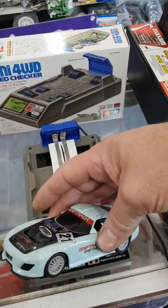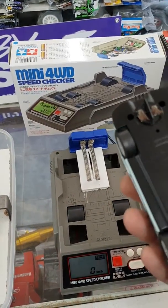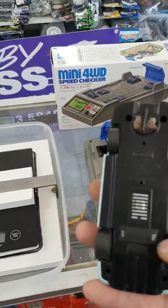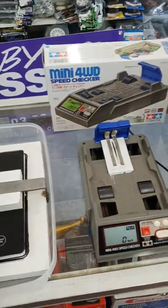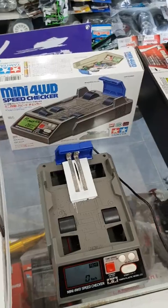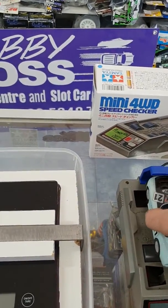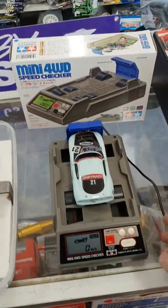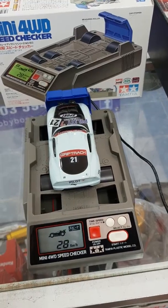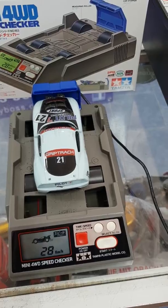This is a Lightning GT Scalextric. It should do probably 26, 27 kilometres an hour as an inline car. Some of the other Scalextrics are a little bit slower, and then you slide in your 21k motors, etc., which are going to obviously read faster. So we'll just fire this guy up — runs a 12 volt, 3 amp power supply feeding into the back of it. Stick the car on the rollers, and we're getting a reading of about 28, 29 — so it's not a bad one, this one.